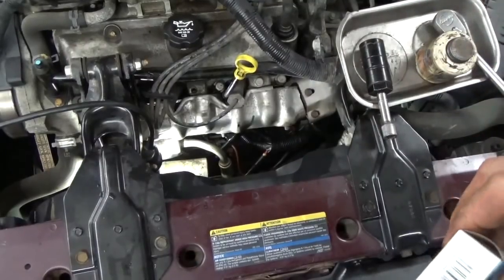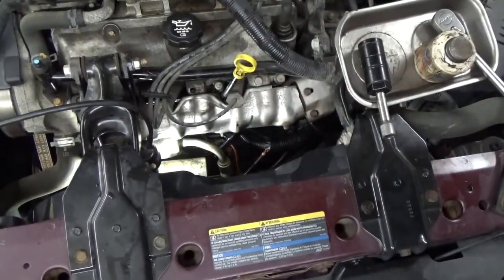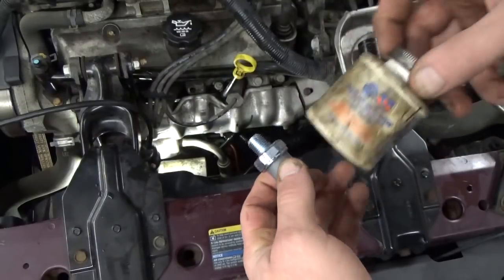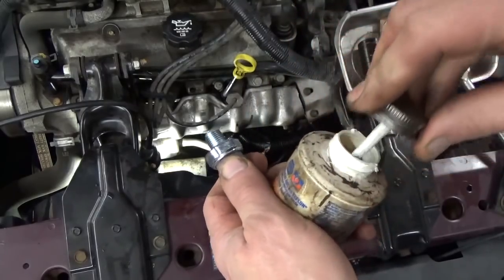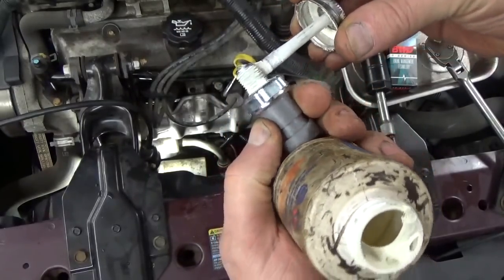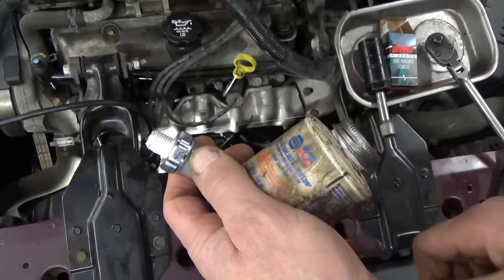Our good friends at Advance Auto brought us a new oil pressure switch. Where it goes into the block is a pipe thread, so we're going to want to put a little bit of sealant on that. I'm going to use this Permatex — picked it up at Napa. You don't need a ton of it on there. Let's go ahead and coat the threads, and we're going to reach right up in there and screw it in just like we took it out.